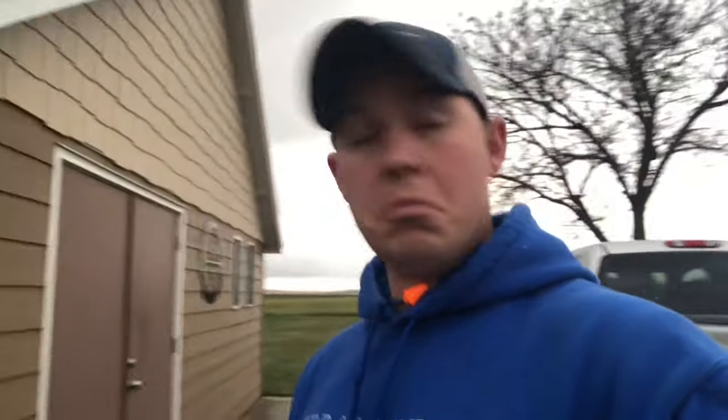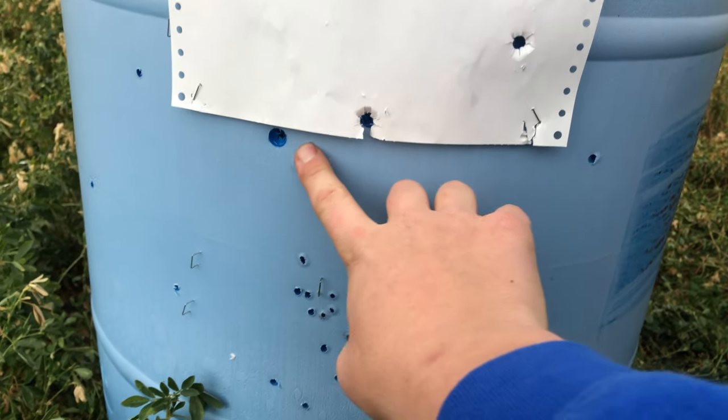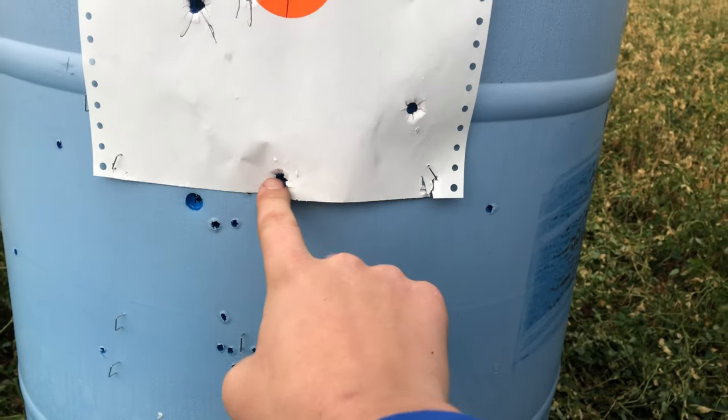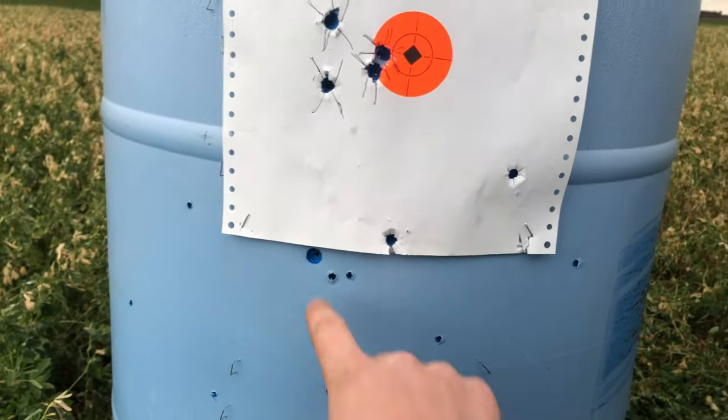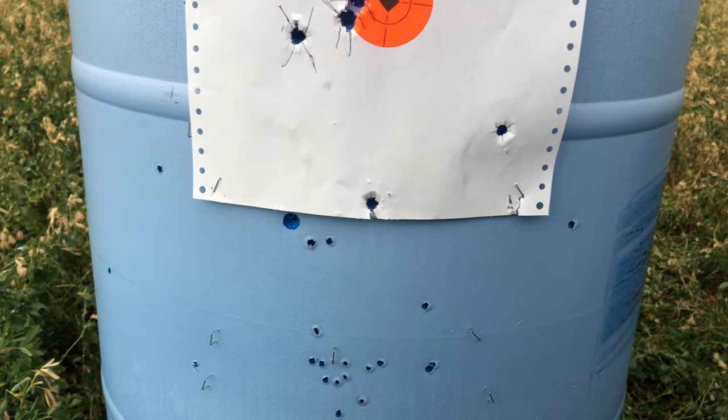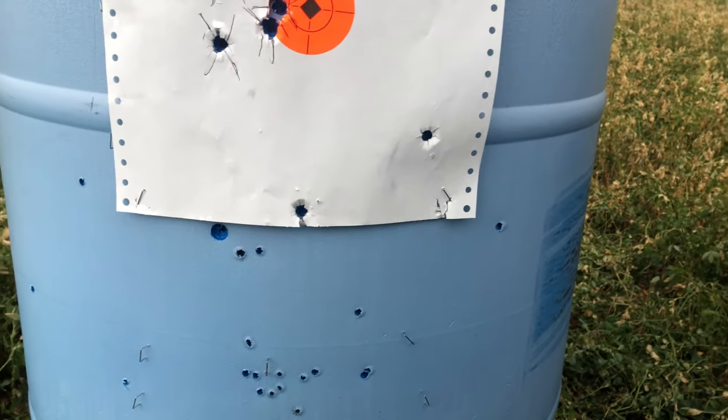I'm going to move the barrel out to 200 and see if that reticle does what it says it's going to do — see if it hits close to 200 with the 200 line on the reticle. Fired three shots at 200, one was a cleaning shot. That was my first shot at 200, I clicked it over two clicks, that was my cleaning shot, and then that was my final shot. Two and a half inches at 200 yards with a $275 gun — I will take that.